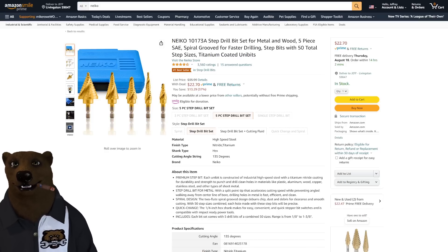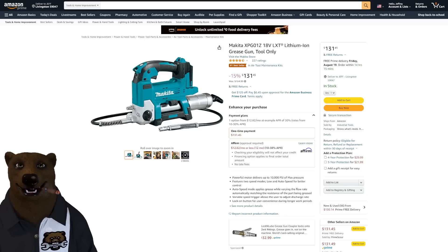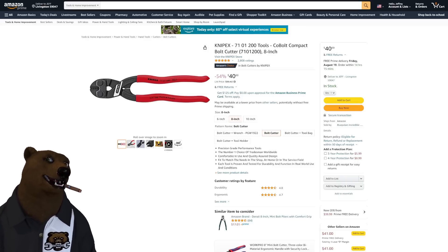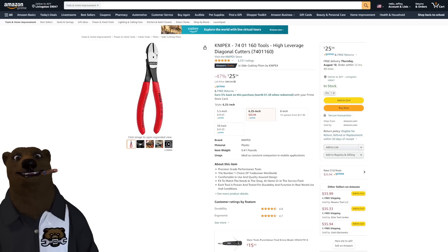Makita sales aren't often great — they're a top-of-the-line brand people pay full price for — so seeing the Makita grease gun on sale at $131 is a must-have if you can wait for it. Also from Knipex: the cobalt compact bolt cutter 8-inch for $40, and the diagonal high-leverage cutters for $25.94 — not the best price I've seen, it's dropped to $22 before, but if you've been waiting, now's the time rather than hoping it goes a couple bucks lower.